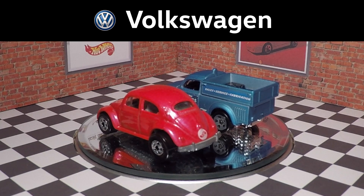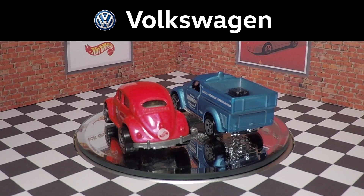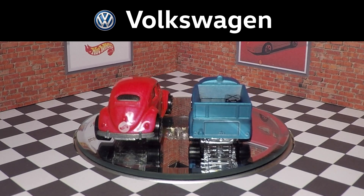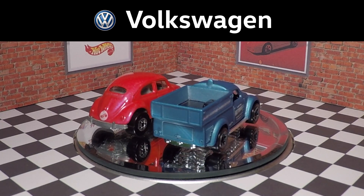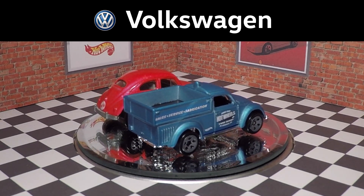The original casting uses the metal base for the headlights and I prefer that. Trying to find the newer car with the headlight tampos lined up correctly was impossible — I've been seeing this more and more. The casting on the old car also seems to have deeper indentations for the doors, the hood stamp, and various other details.